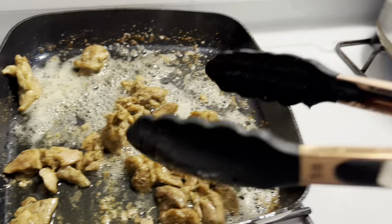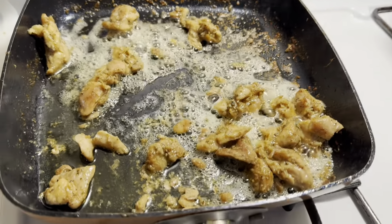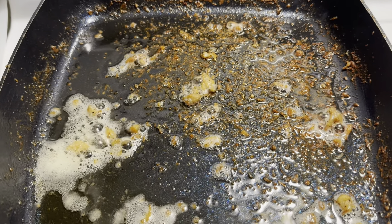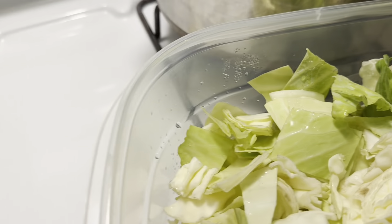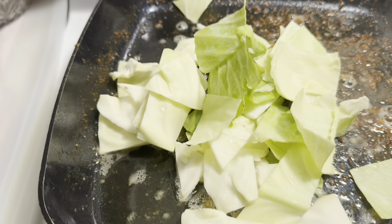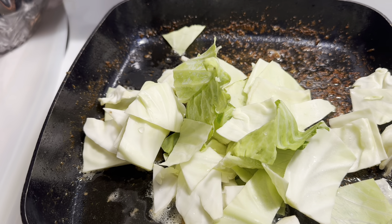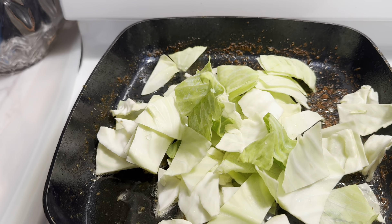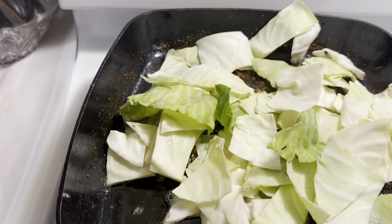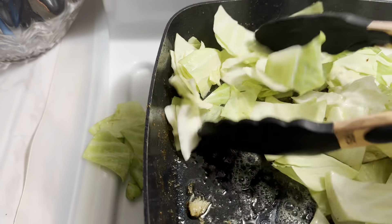Now we're going to start on our vegetables using the same skillet and oil, because I'm cooking with avocado oil. To the skillet I'm going to add in some cabbage. In a recent Walmart grocery haul, I ended up with four heads of cabbage instead of just the one or two that I ordered, so I figured I'm going to work some of this down and add it into the stir fry.